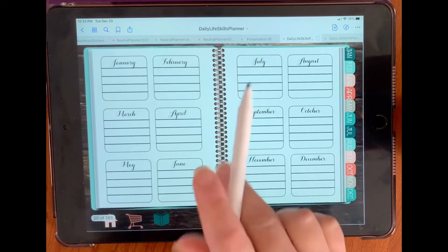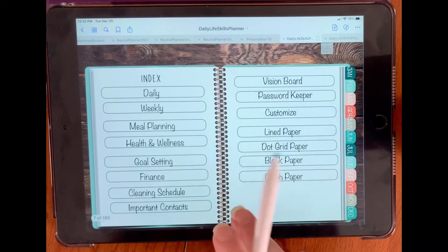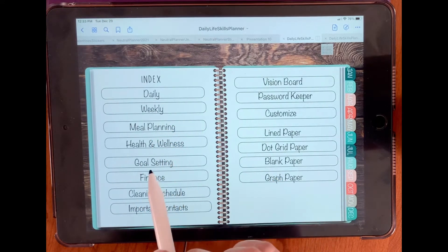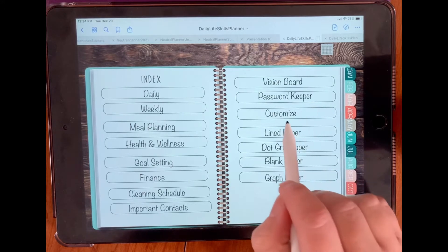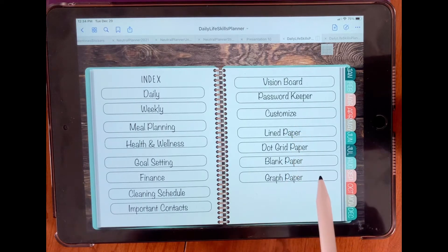Down on the bottom here we have our index. In our index section it's set up as: daily, weekly, meal planning, health and wellness, goal setting, finance, cleaning schedule, important contacts, vision board, password keeper, and a customized section — which also includes customized templates to add to your planner. Line paper, dot grid paper, blank paper, and graph paper.